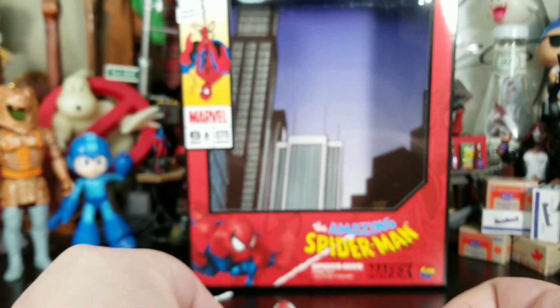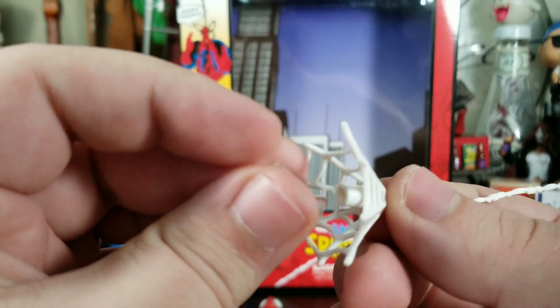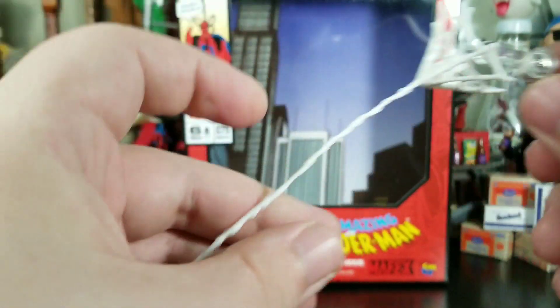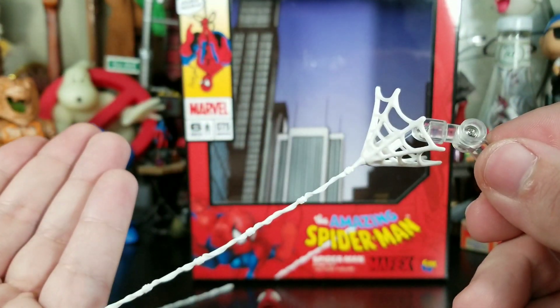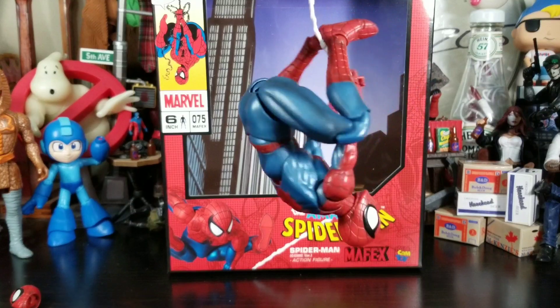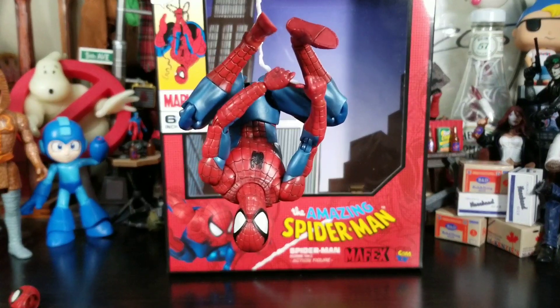One thing I didn't mention: this web accessory can actually connect to a little plastic nipple connector, and that nipple ends up going into the stand. So you can have it like he just shot it or is hanging from it — it's something you can do. You can never have too many effects or webs. I'm having too much fun with this figure. That net accessory I didn't think I'd use actually works very well for a suspended upside-down web pose.